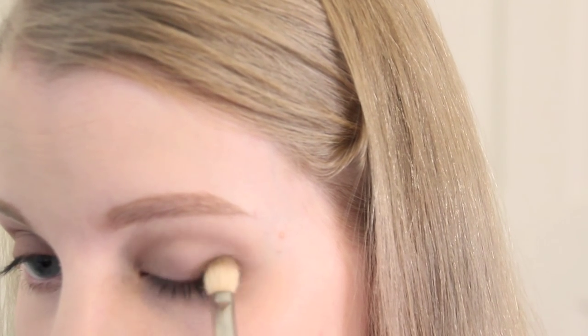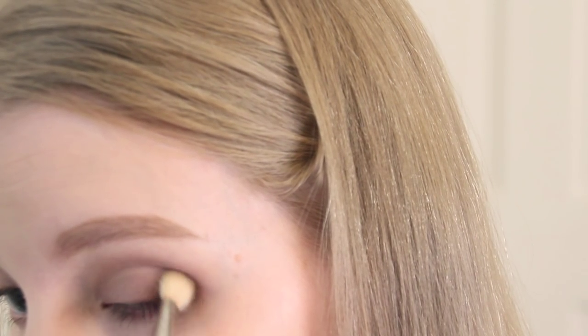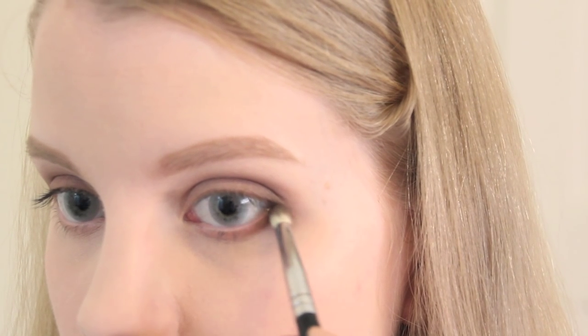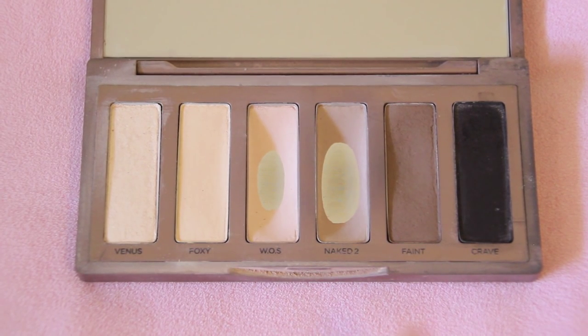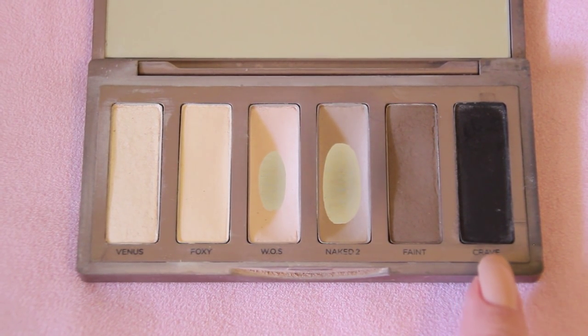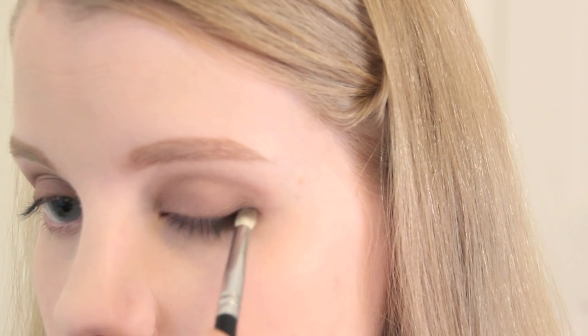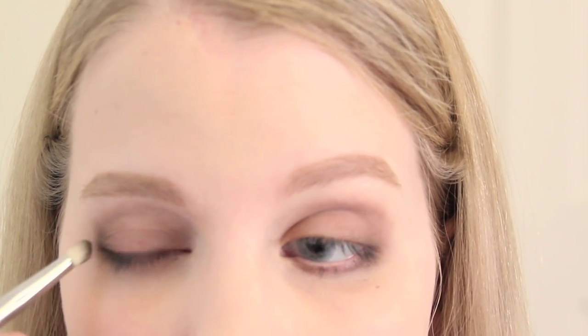Taking a dark brown shade, Faint, on my Mac 217 brush, I apply this right in the corner of my eye and work it up into the crease. Next I add a darker color to the corners and lash line using the shade Crave on my Sigma E30 brush, then I blend and blend away, continuing to add darker pigment until I'm happy. Whatever shadow is left on my brush I run along my lower lash line.